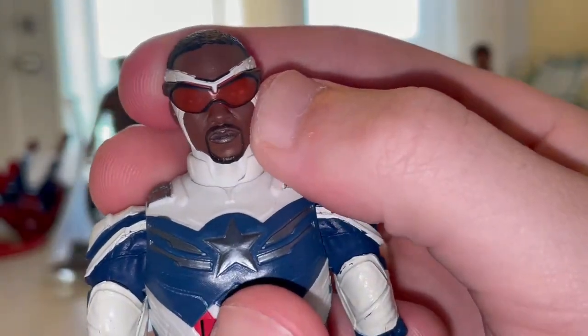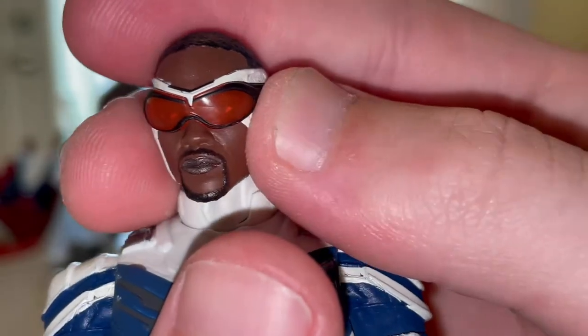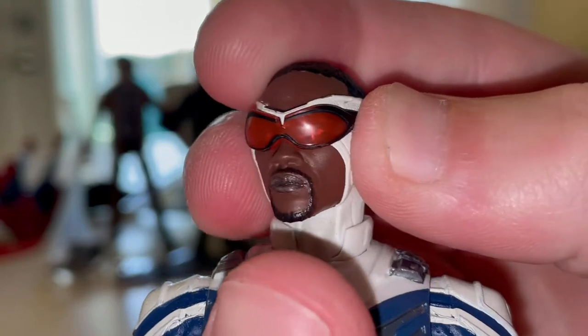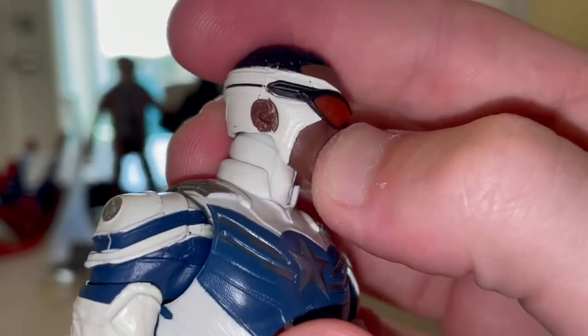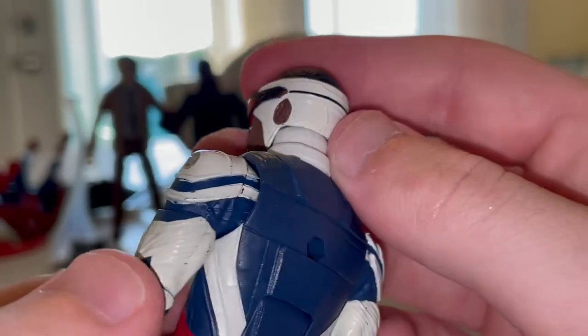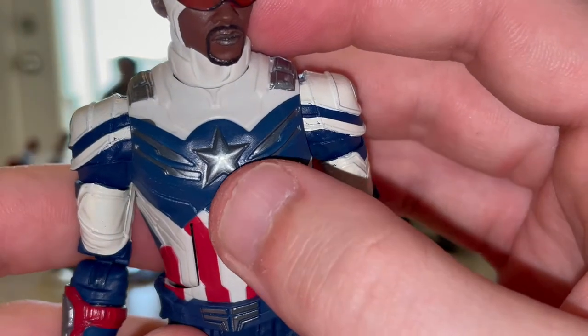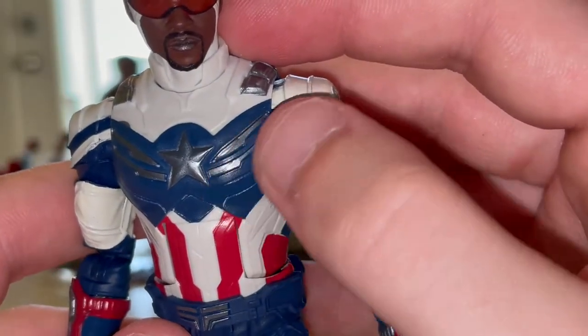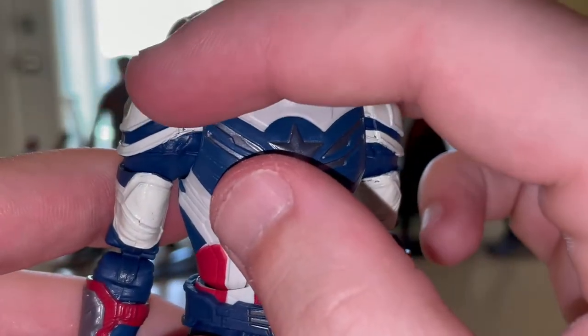Here's his head sculpt - looks just like Anthony Mackie or Sam Wilson as Captain America. The goggles are transparent but they look more orange than red to me, which kind of bothers me. You get some black outlining around that, the white headpiece going all the way around with ears popping out, the beard and hair look just like him. There's a nice silver star with wings popping out from the sides.